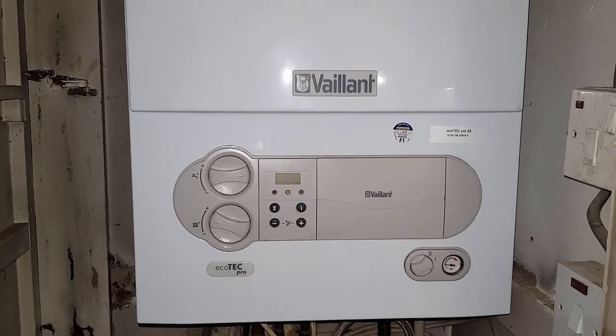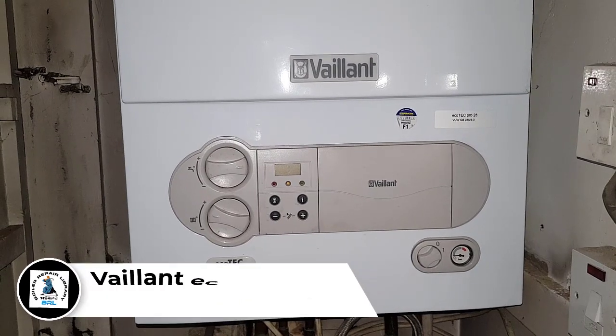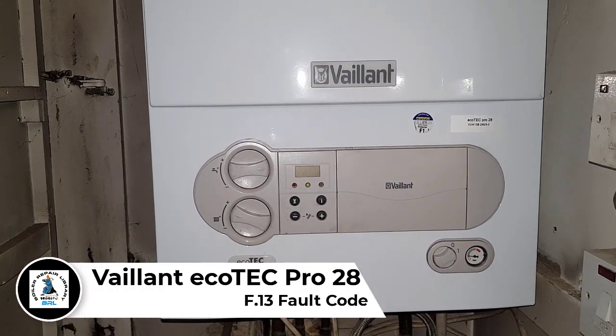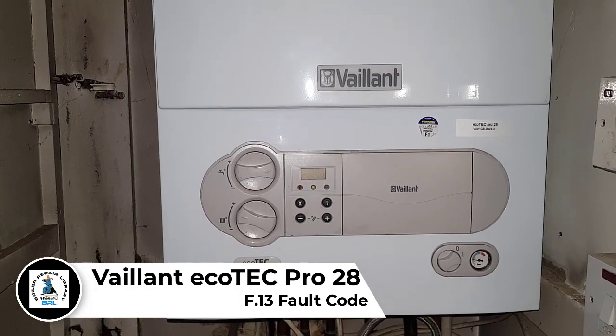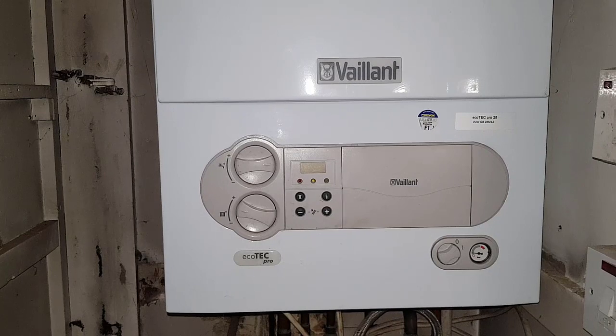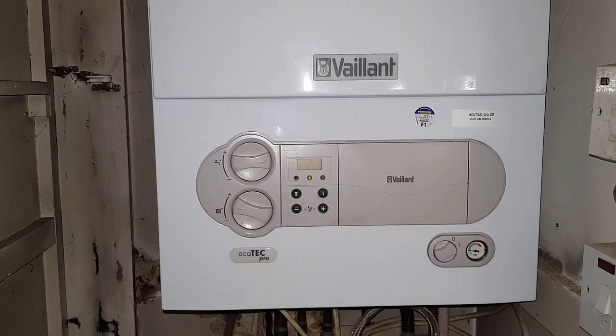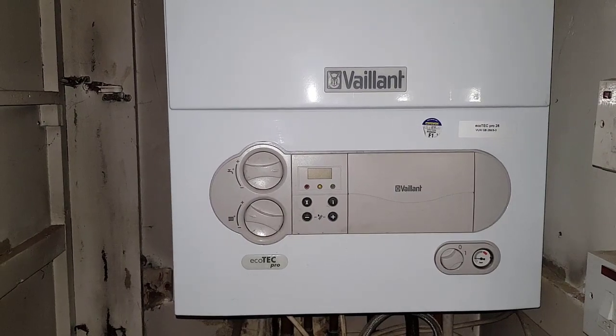Hi guys, it's Master Coach Tony Morgan and today's video is on the Vaillant Ecotech Pro 28. In this particular problem, what we've got is a fault code called F13. So we're going to discover what F13 is and you're going to learn a little bit more about this Vaillant Ecotech.